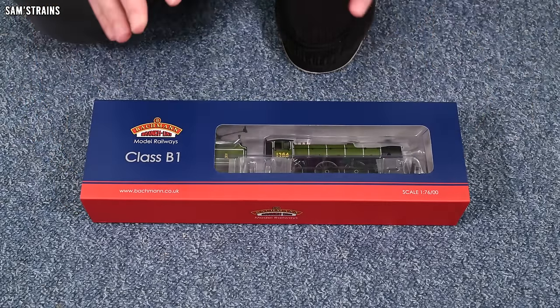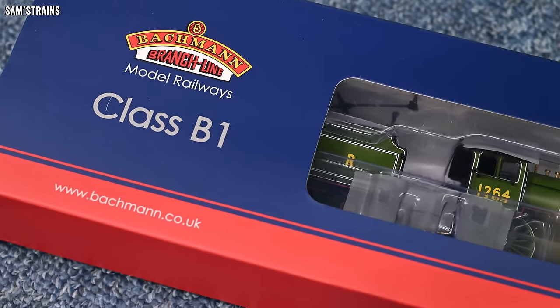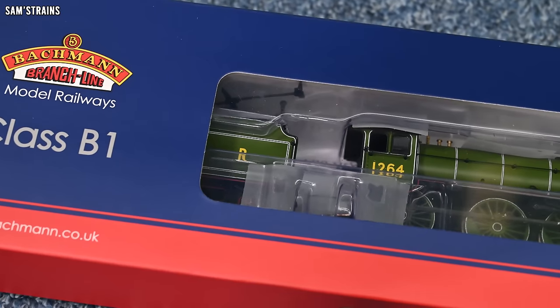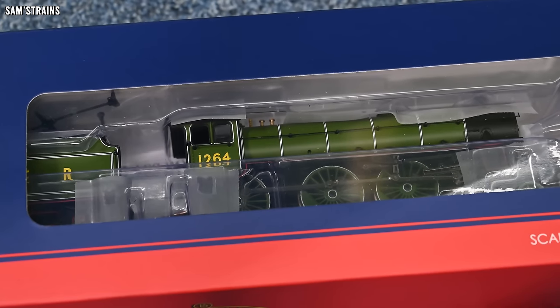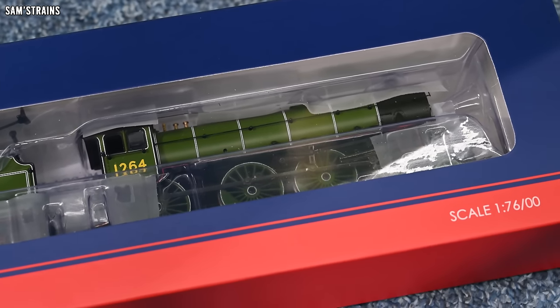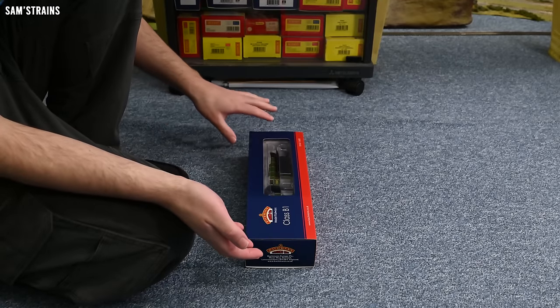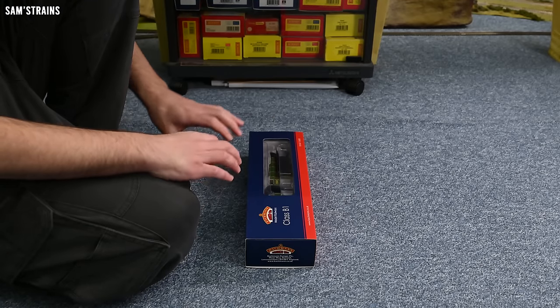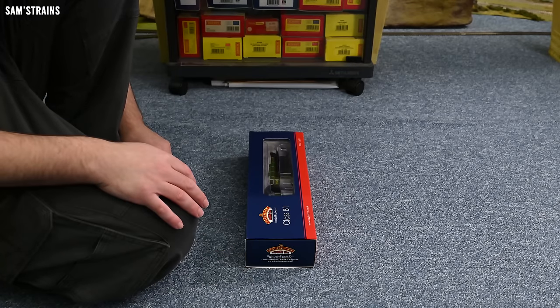If you're buying this from a retailer at RRP, this model could set you back £179.99, which is about £10 more expensive than a typical new Accurascale locomotive such as the Manor, which sells for about £170. With the 15% discount you'll get at most retailers, this becomes a little bit cheaper — about £10 less than one of those Accurascale locos. So I'm expecting something quite similar to the Accurascale Manor in terms of quality and features. I wonder if that's what I'm going to get.